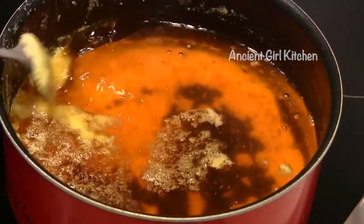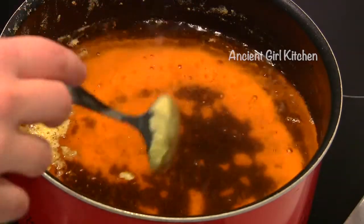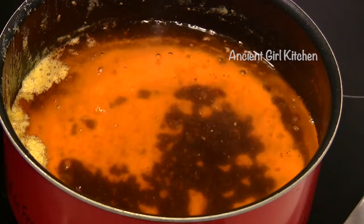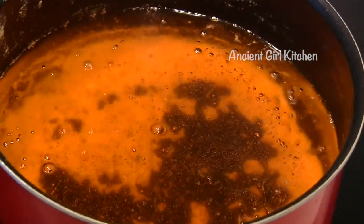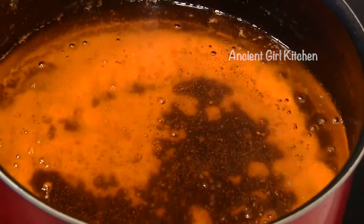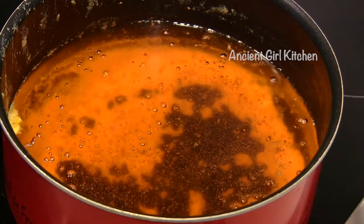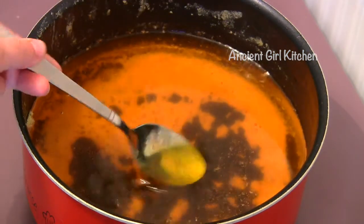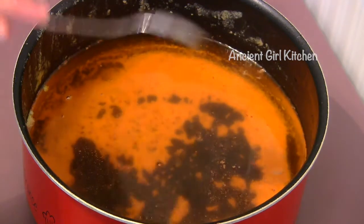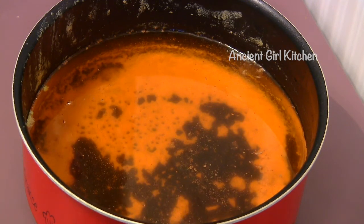Once all the foam is removed, you will see our butter has become purified — so bright and clean. You can see all the milk solids settled down at the bottom of the cooking pot, and small bubbles forming in the butter. At this stage, the purifying process is completed and it is time to remove our ghee from the stove. See how bright and completely purified it looks.